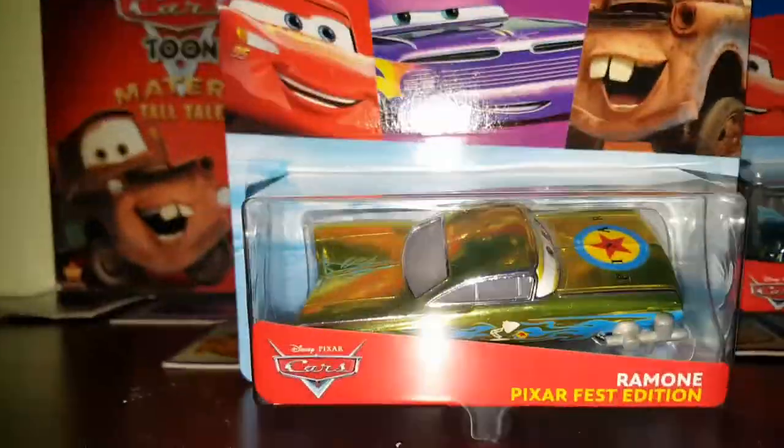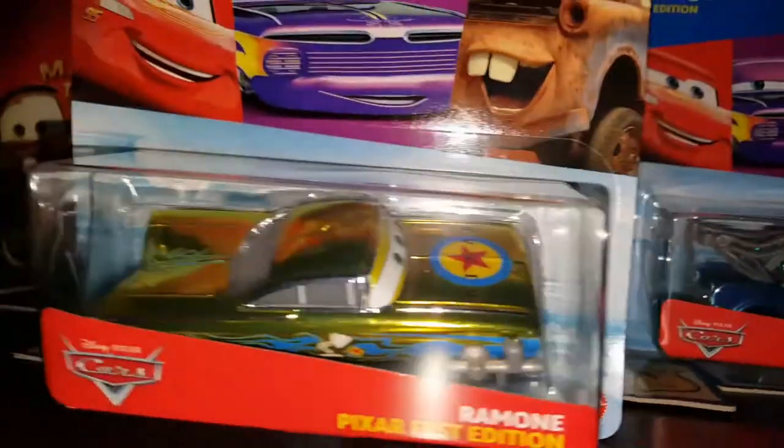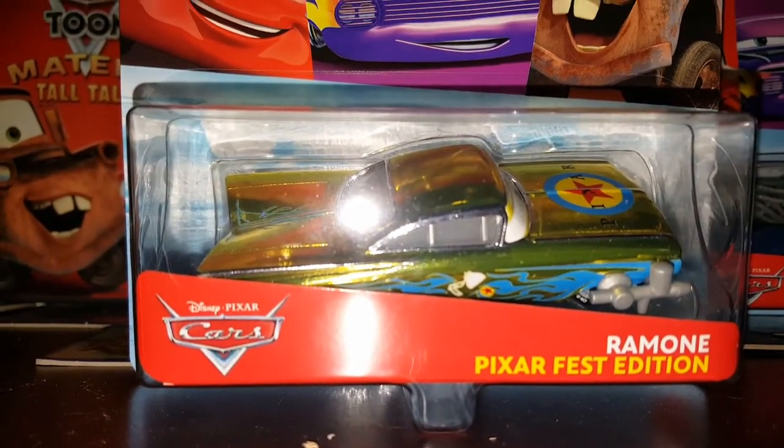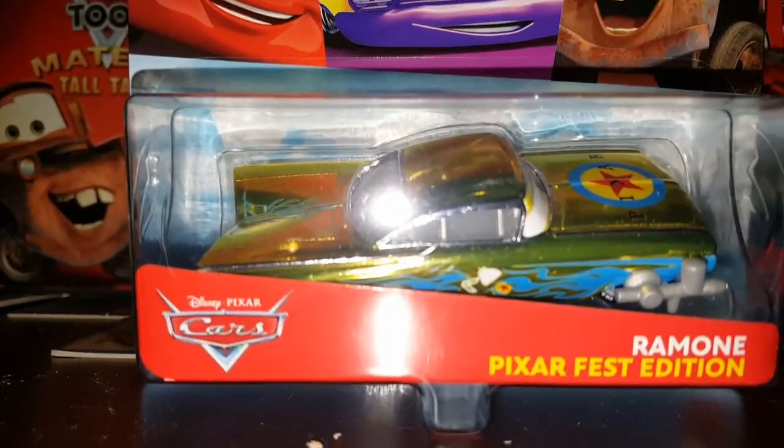I'm not completely sure on the backstory of why they did this, but maybe it was just Pixar's idea to make these cars, and I'm very glad that they did because they are super cool. Ramon looks so shiny in there already and I cannot wait to open them up.